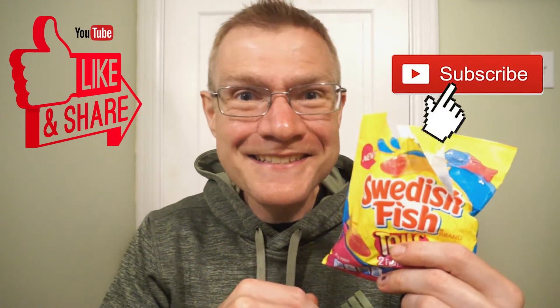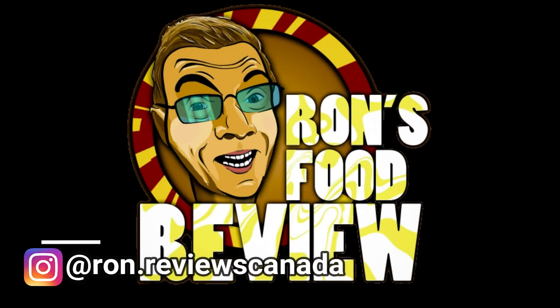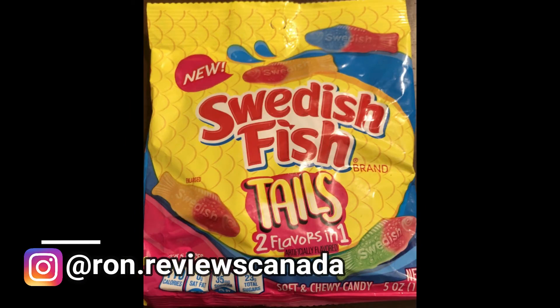So another quick round of reviews. See you guys next time. Thank you.